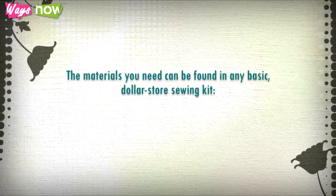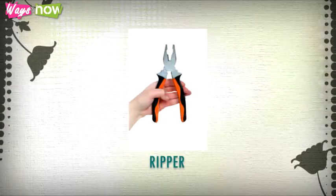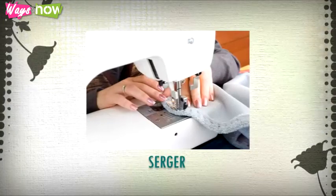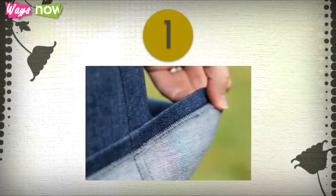The materials you need can be found in any basic dollar store sewing kit: a tape measure, tailor's chalk, a pair of scissors, a ripper, pins, and a needle and thread matching the color of the pants. For added ease and convenience, you could also use pinking shears, a serger, a zigzag sewing machine, or fray check as needed.